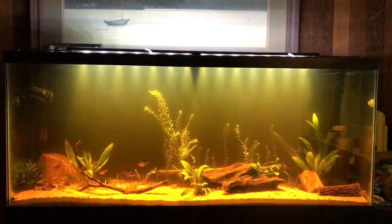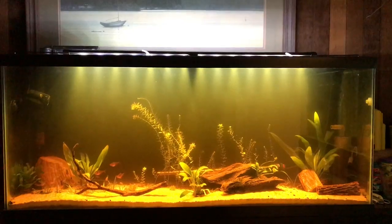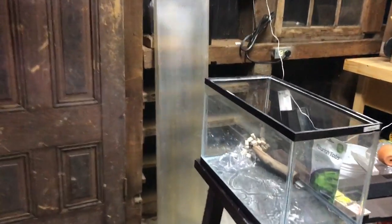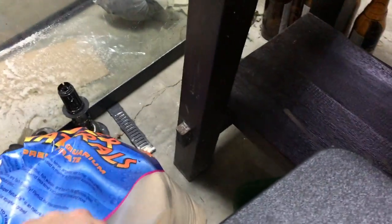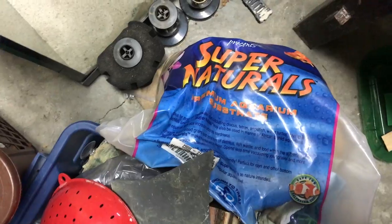Let me show you what else I've got covering the Miracle-Gro and some areas of the tank. I'll take you here to my workshop — I've got a bunch of stuff in here. I am also using this for my substrate. On top is the cap.